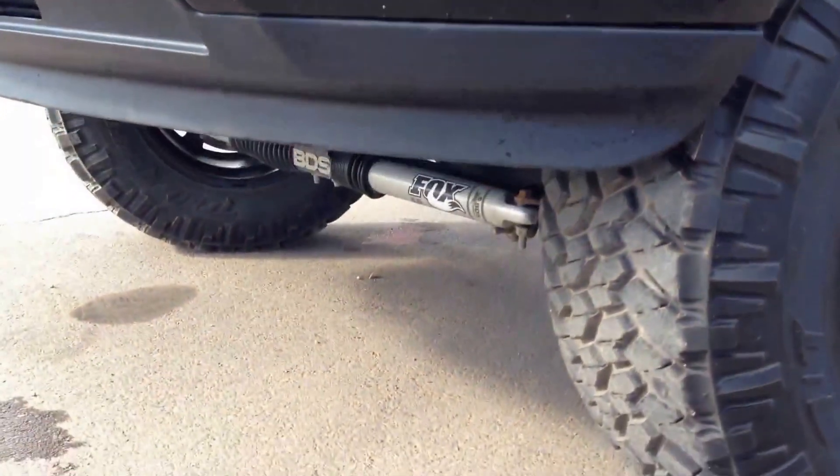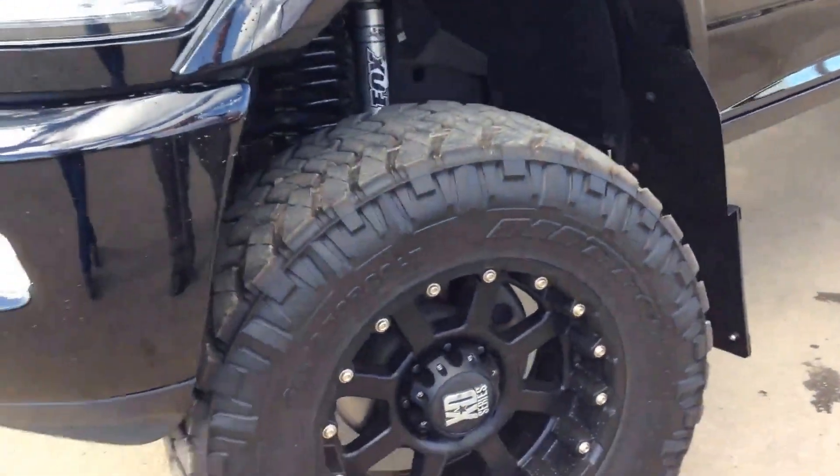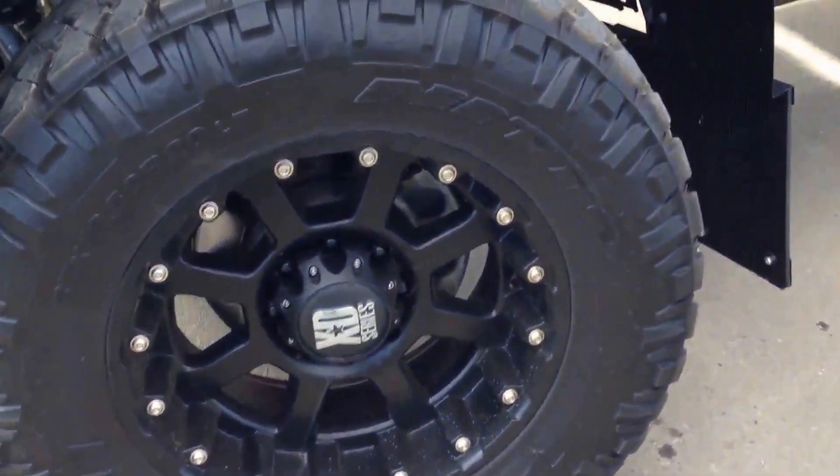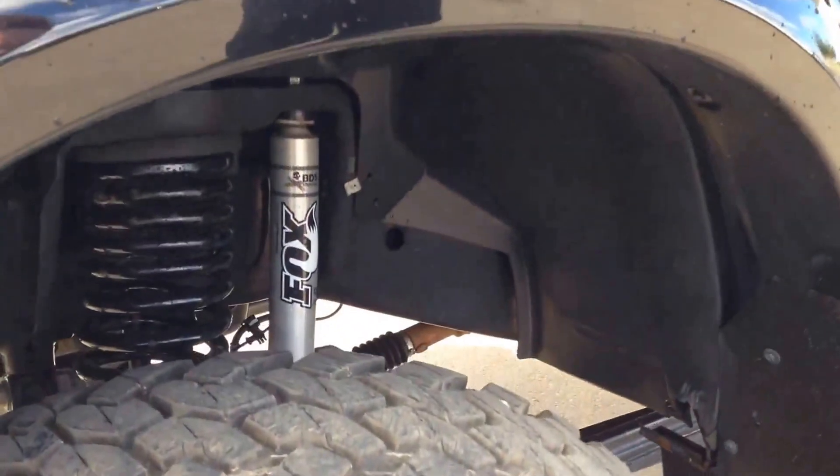You're looking at 37 inch Nitto Trail Grapplers. Nitto is my favorite brand of rubber — I think their quality is almost unmatched, except for something along the lines of a Toyo.